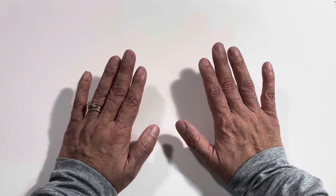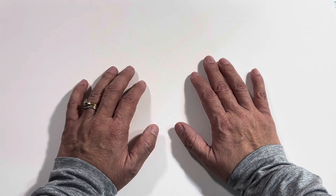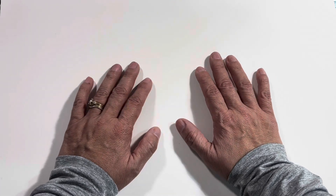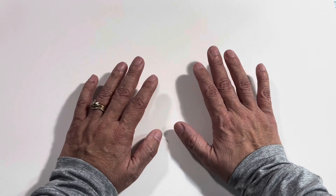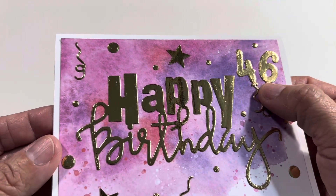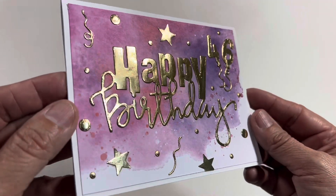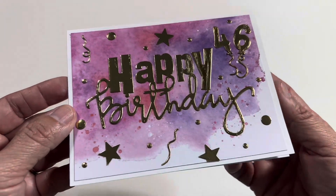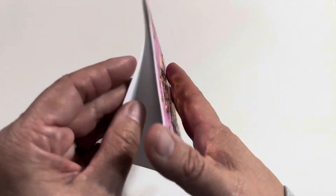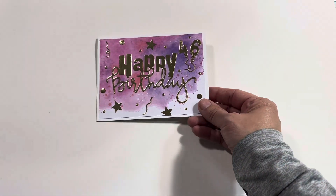This card is actually going to be going out to her, and she did ask that you put a 46 on the card because that's how old she is turning. Here is the card that is going to be going out to her, and right here it does have the 46 and it says happy birthday, all in gold as you can see right there. I still have to write my message to her, but in the back I also do have my label.